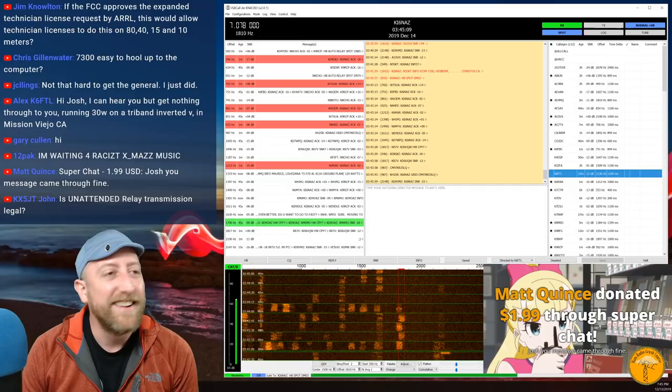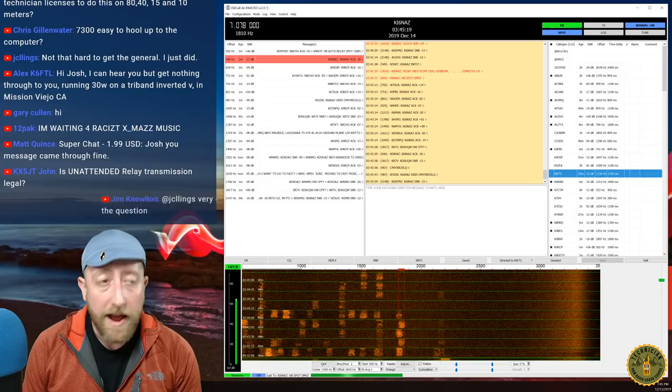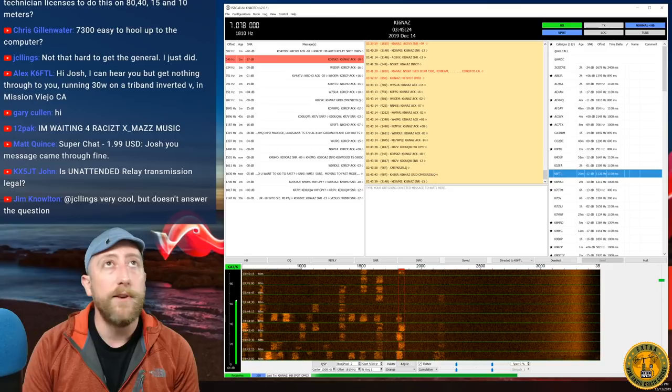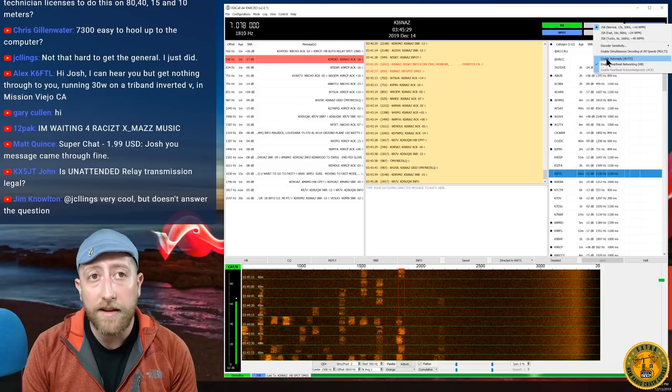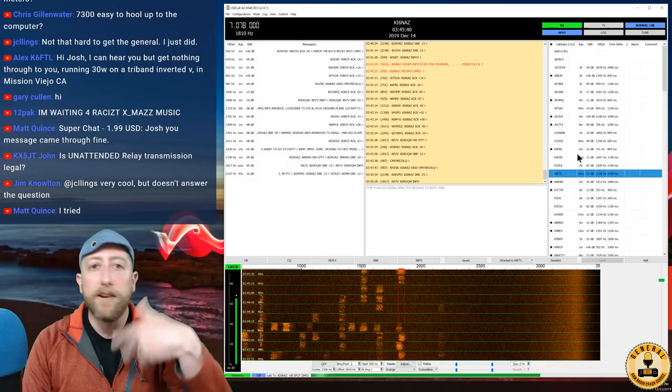Matt AE4MQ sent a message confirming my relay came through fine. Also: KX5JT John asks whether unattended relay transmissions are legal — no, and I mentioned that early in the stream. If you are in front of your computer you can use auto-reply, but if you step away from the station, turn it off. Do not run auto-reply if you're not in front of that station. That's an FCC rule.